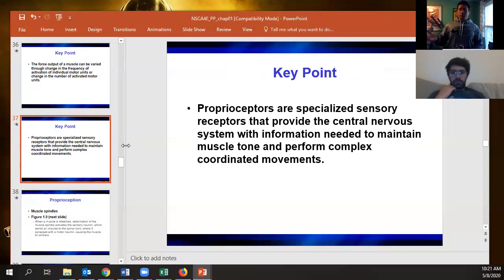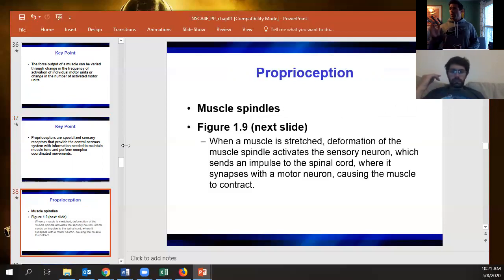Proprioceptors include the muscle spindles and Golgi tendon organs. They tell your body what's going on with body position. The muscle spindle is a sensory neuron inside muscles — whenever it detects a stretch in the muscle, it tells the muscle to contract, because continued stretching would tear the muscle.